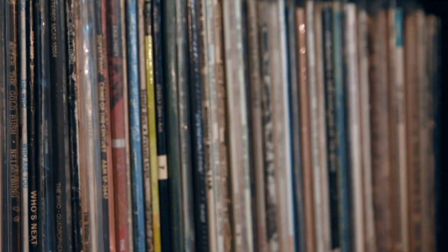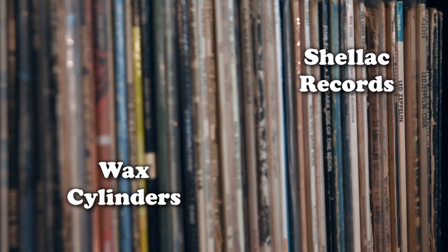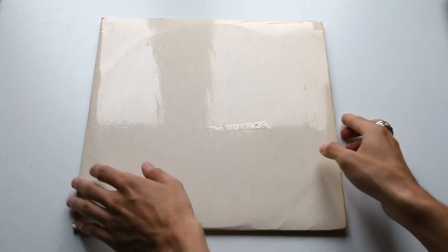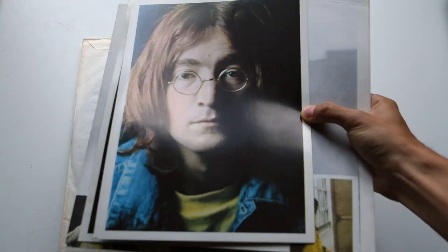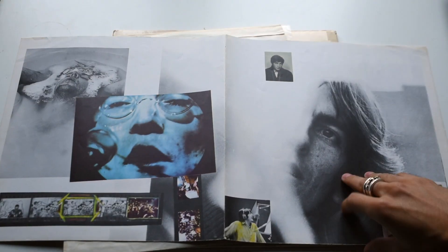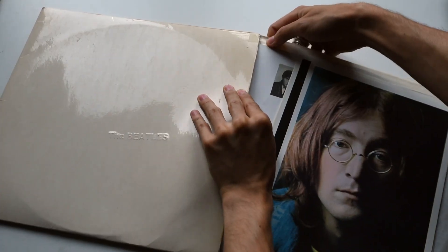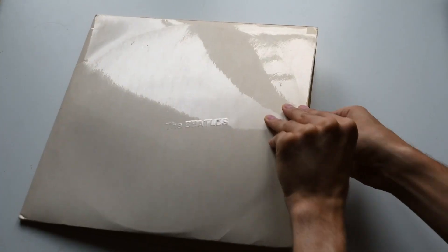Vinyl records weren't the first medium to store music. They were preceded by something called wax cylinders and shellac records. Vinyl records were one of the most successful storage mediums for music in the history of recording. One reason is that the product is not just about the music — it's also about the artwork and the beauty of the packaging. You actually own a physical product and a piece of recorded music in your hands, and that is a big selling point.